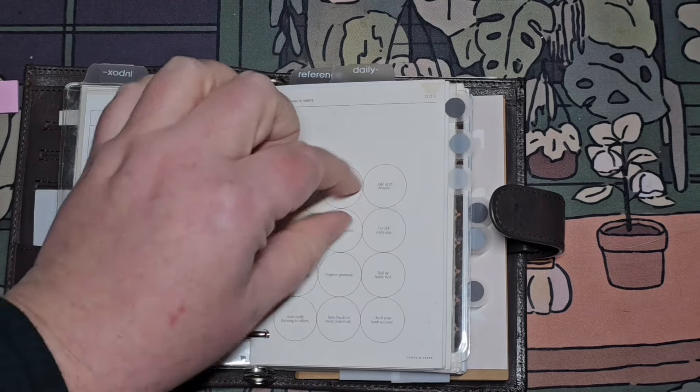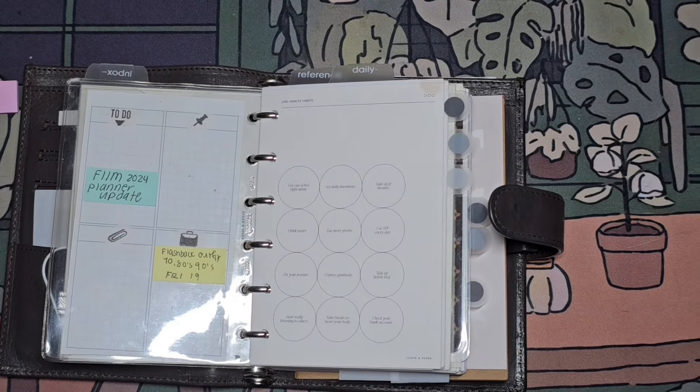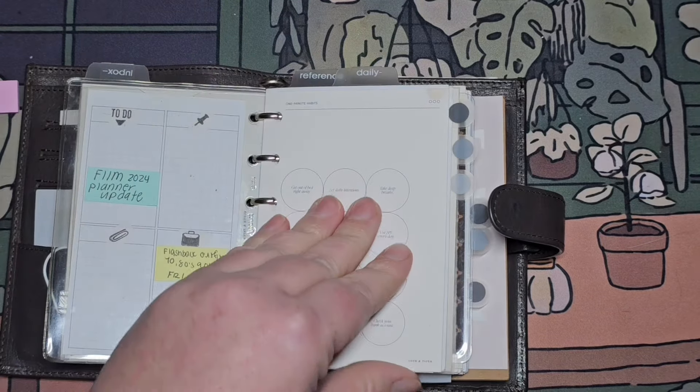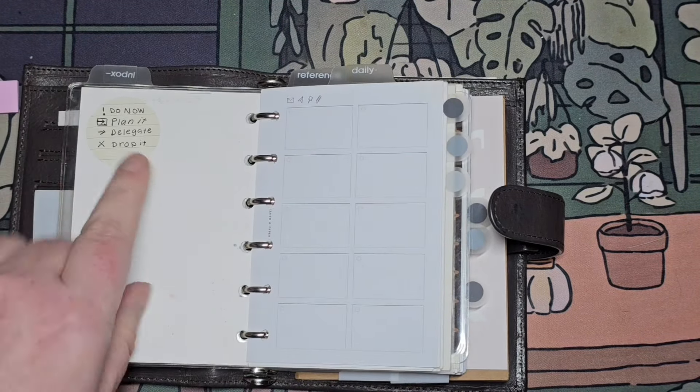I would really like to laminate this and use little transparent circles to mark each day and then take them off as I do it. Maybe that's a project I can think of.